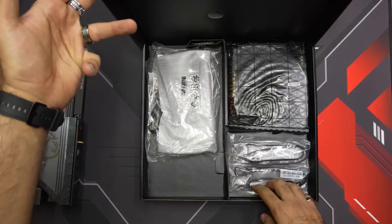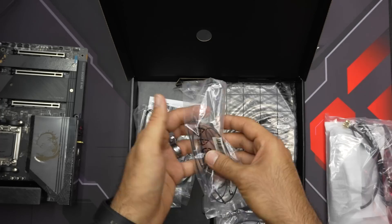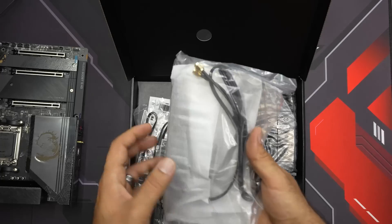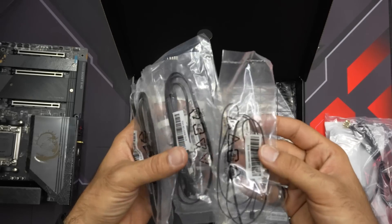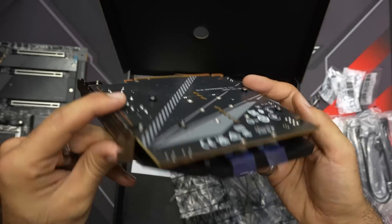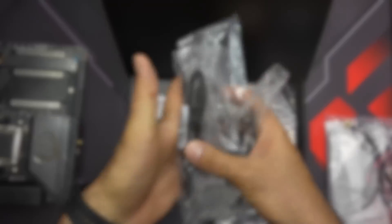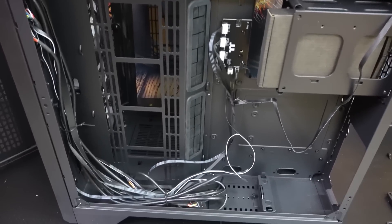Opening up the box and taking a look inside, there is a ton of accessories including a quick installation guide, stickers, a USB flash drive, Wi-Fi antennas, ARGB and RGB cables, SATA cables, and some other great stuff like the Xpander-Z dual M.2 PCIe 5.0 card and an easy front panel cable for easier installation when building in a case.